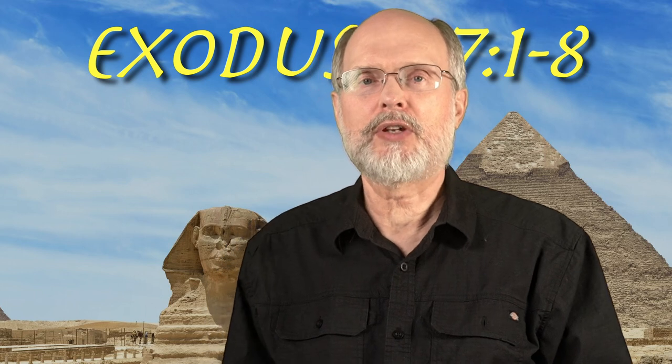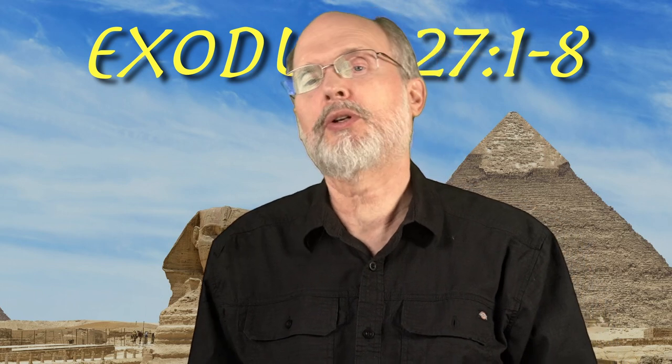Hey, welcome to our study in the book of Exodus. We're in chapter 27 now. We're going to look at the first eight verses.